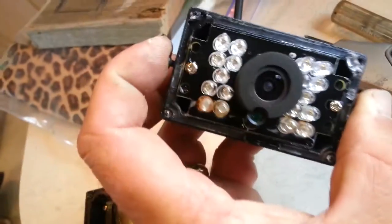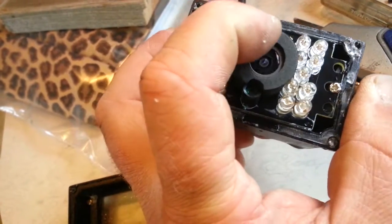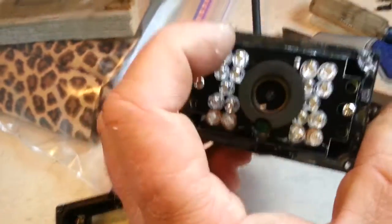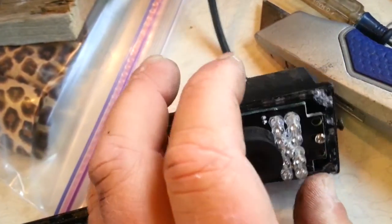There's obviously some corrosion on some of those LEDs — these are the infrared ones. They're pretty cheap though, because when it's running you can actually see them. I was trying to work out where the water got in.